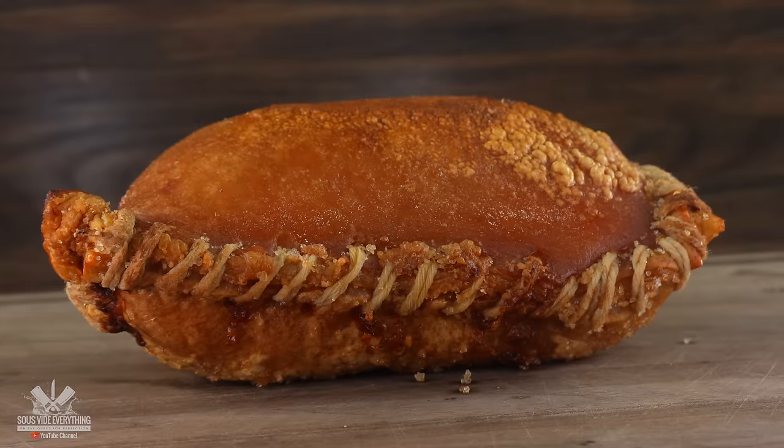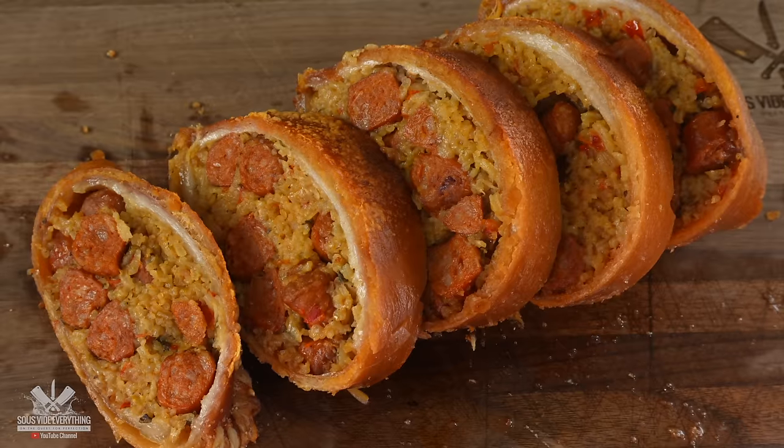I'm gonna be honest — I'm sure it's gonna be delicious but it looks weird. It looks very weird, a little bit scary. Is that rice? Yeah, and other things. You probably added some weird Guga twist to it. The Guga twist is right here.